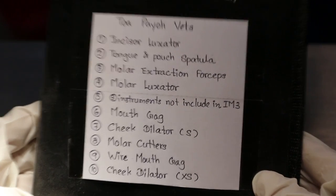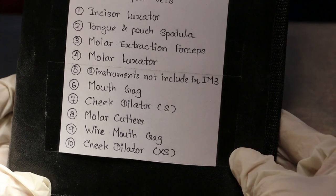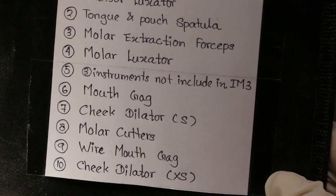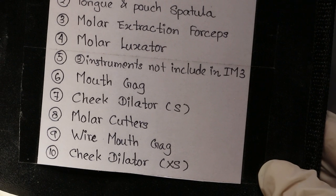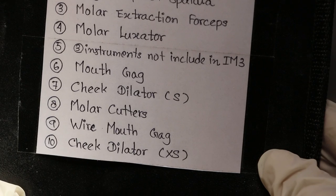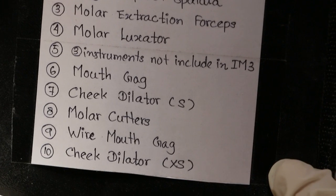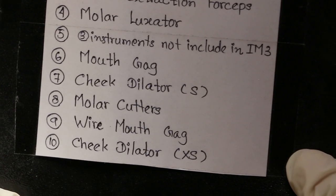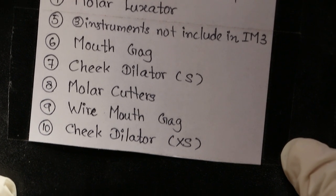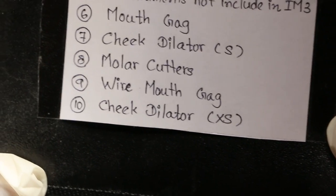Number one: incisor luxator. Number two: tongue and pouch spatula. Number three: molar extraction forceps. Number four: molar luxator. Number five: an instrument used for filing the teeth, but it's not included in the set. Number six: mouth gag. Number seven: cheek dilator. Number eight: molar cutters. Number nine: wire mouth gag. Number ten: a cheek dilator but for molars — extra small.